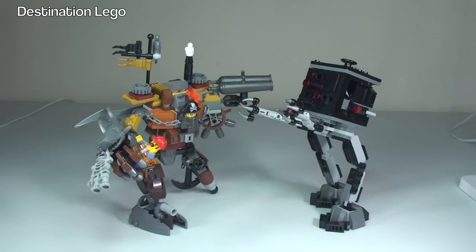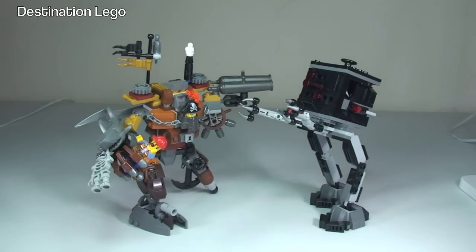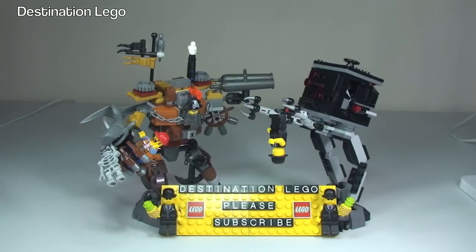That is my review of Metal Beard's Duel — set 70807. Hopefully you did enjoy this review. There was a lot to cover because of the functions and features, particularly in Metal Beard, and hopefully I managed to cover them all. Give it a big thumbs up guys, let me know if you did enjoy it — any comments, questions, feedback always welcome down in the comments section. If you haven't done so already, please go and subscribe to my channel, Destination LEGO, and I look forward to seeing you all in the next video.